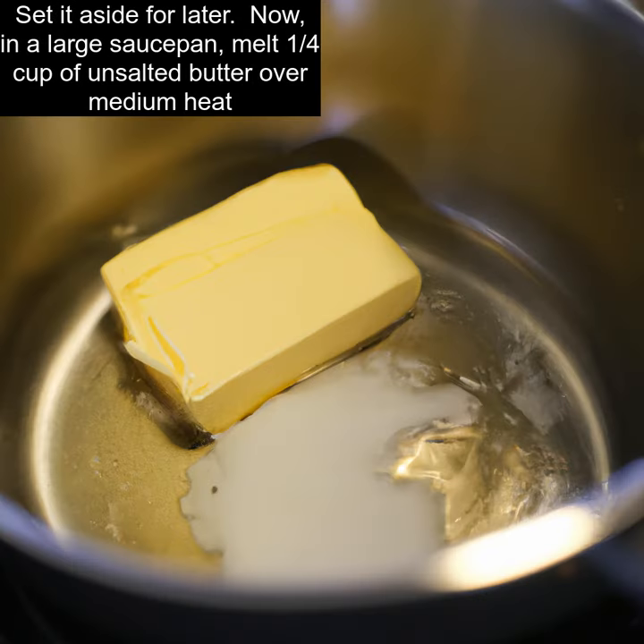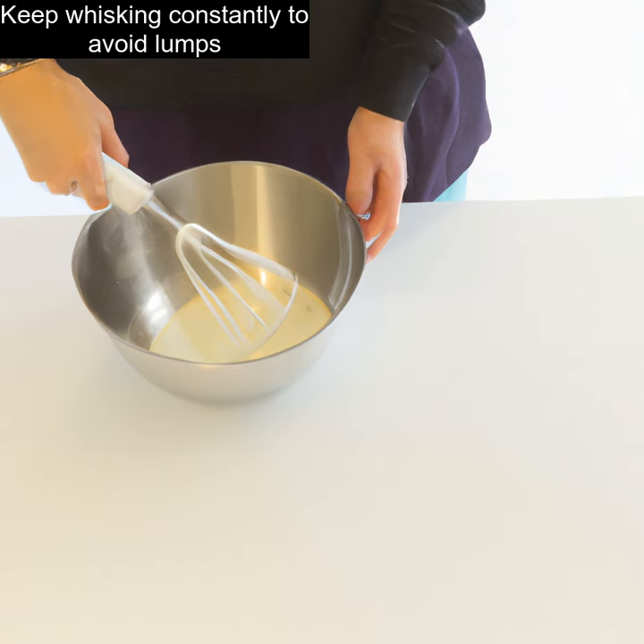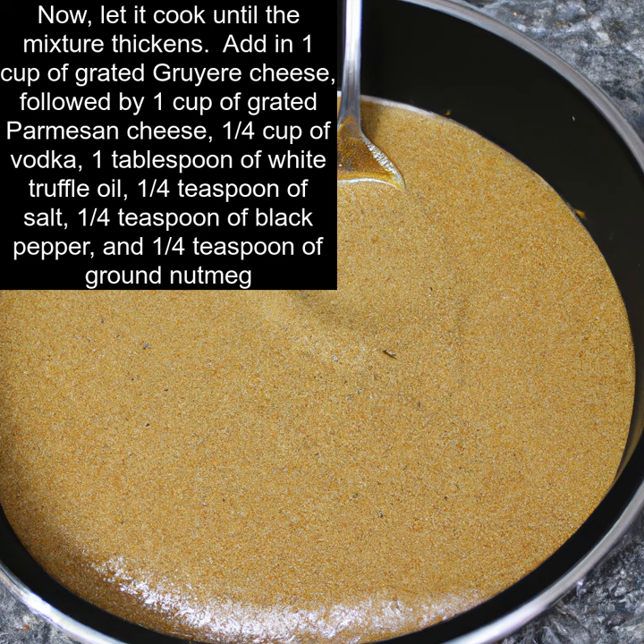Now, in a large saucepan, melt 1/4 cup of unsalted butter over medium heat. Add 1/4 cup of all-purpose flour and whisk constantly until the mixture becomes golden brown. Then, gradually add in 2 cups of whole milk and 1 cup of heavy cream. Keep whisking constantly to avoid lumps, and let it cook until the mixture thickens.